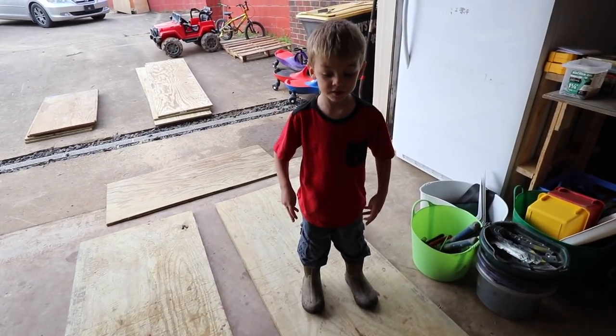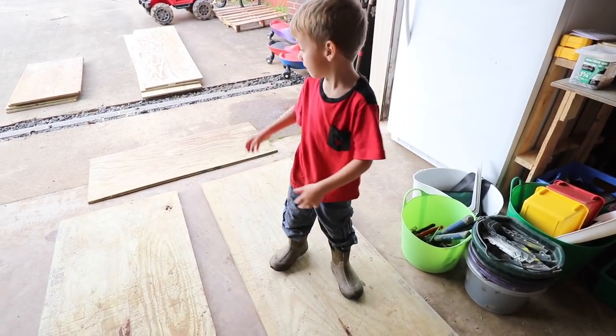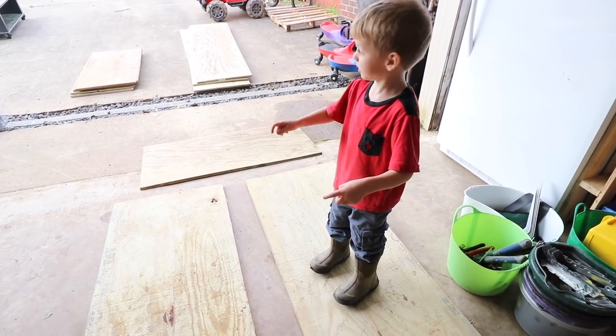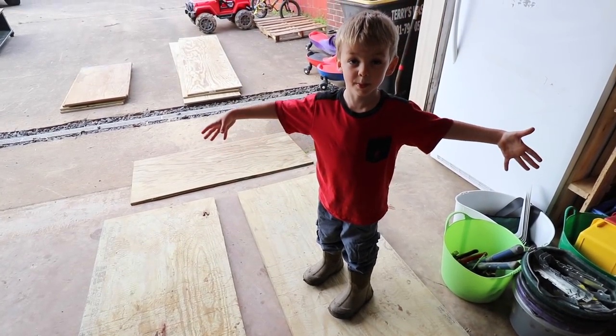So these pieces are going to come together. That's going to come up and that's going to come up, and then we're going to use more of those and put them up here. And then it's going to be a big box — that is simply the plan. We are going to be assembling these together and it's going to make a big box.